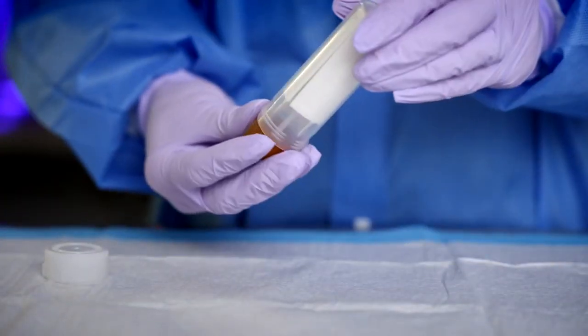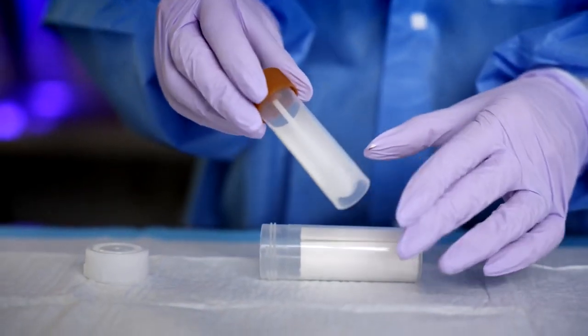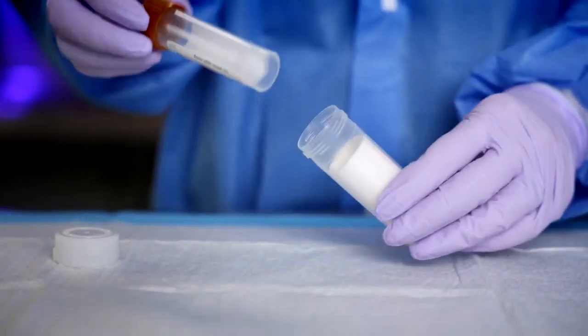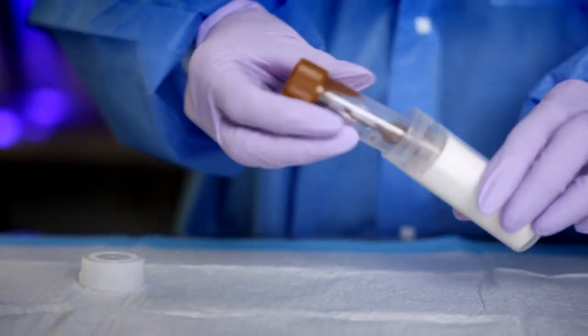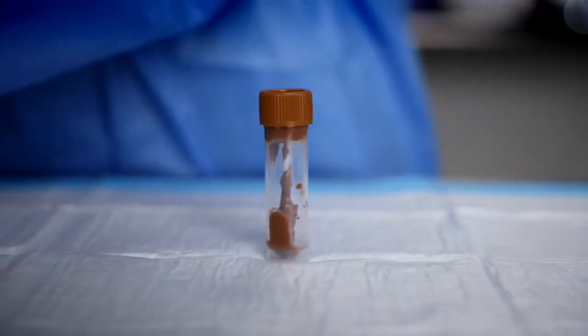Samples can arrive to the lab in many different containers and as stool is not sterile, it does not need to be received in a sterile container. It does, however, need to be a clean container — by that I mean without any additives or fixative. As with all biological samples, stool samples need to be treated with universal precautions.